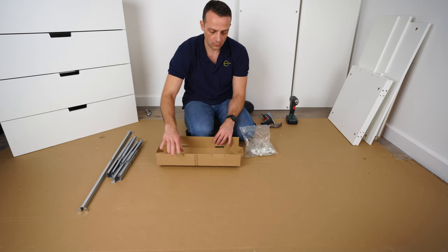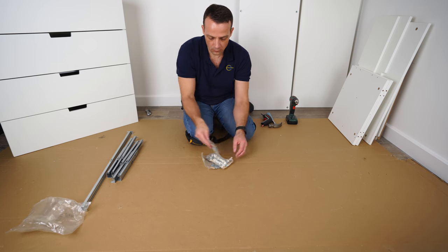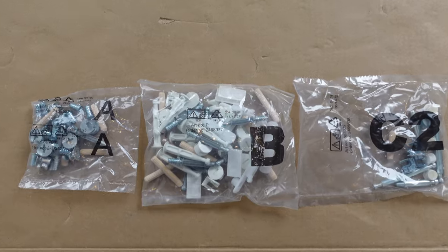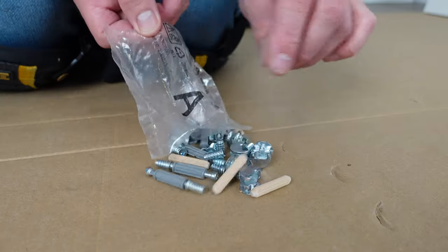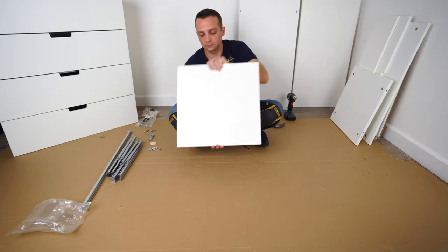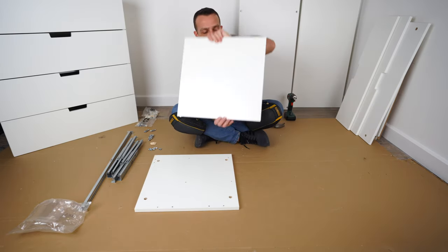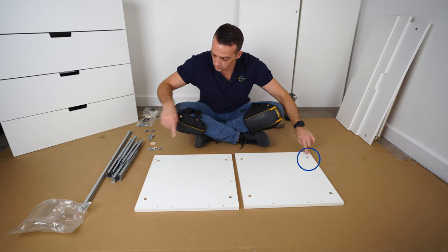All three small boxes are gonna be identical — let's do the first box. You're gonna have three backs marked A, B, and C, and we're gonna start with back A. These are the screws you're getting in there. I like to organize them so I know better what I'm working with. Now take the side panels and position them exactly the same as I have it here.